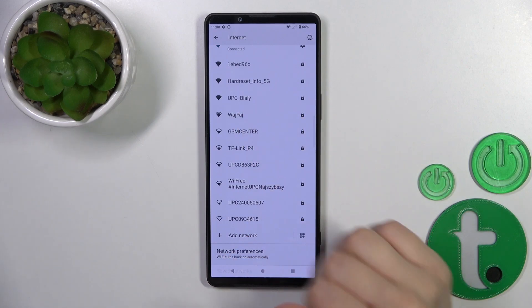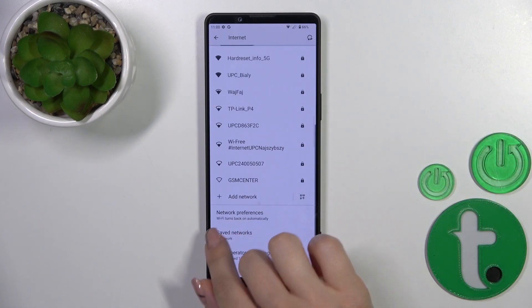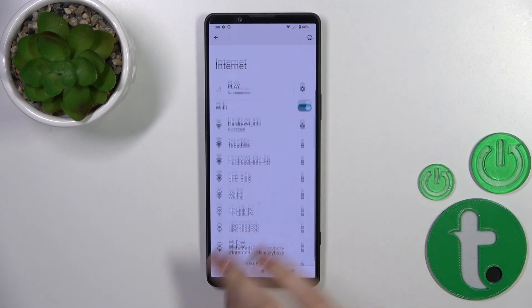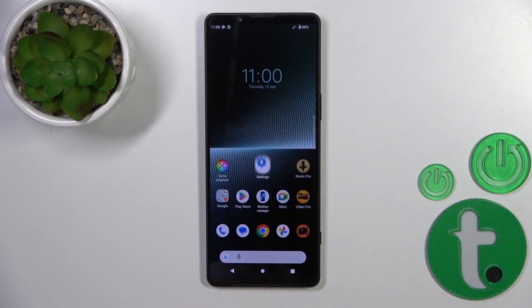In the same way you could add more networks — enter the password, tap Connect, and after that you'll find them in the saved networks list. To turn off Wi-Fi you should click on the toggle the same way.